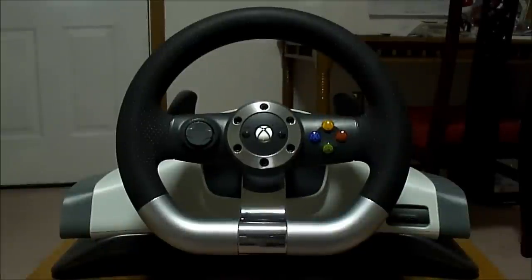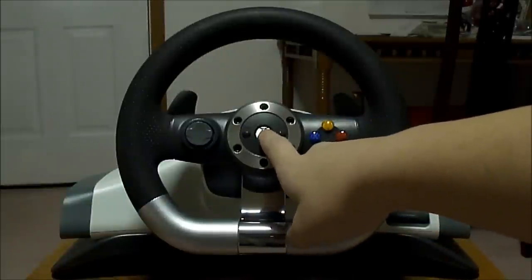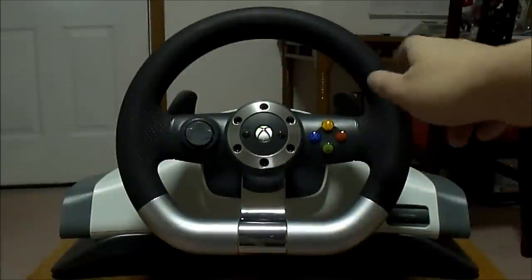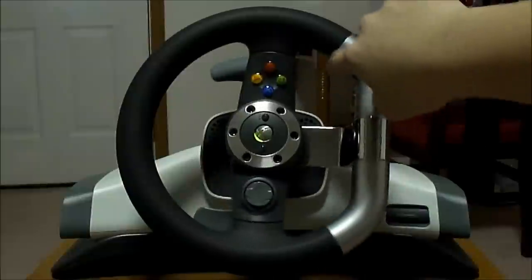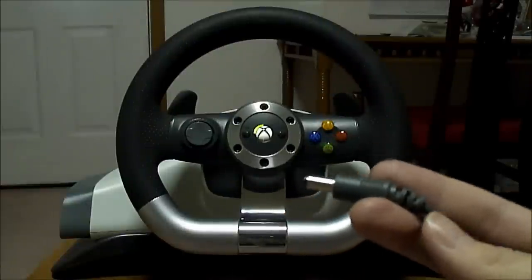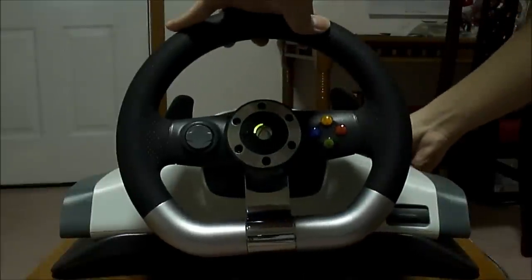Let's go over how this thing works. You have your Xbox guide button here - push it, it lights up and connects to your Xbox 360 wirelessly. When using it in wireless mode, you can feel that the steering wheel is very loose. As I mentioned, it has force feedback, but the only way that can work is to have the power cable plugged in. I have it connected to the wall here and I'm just going to connect this part to the steering wheel.